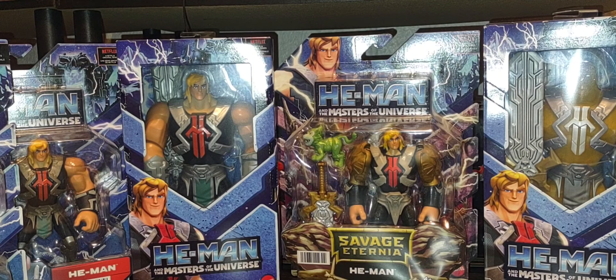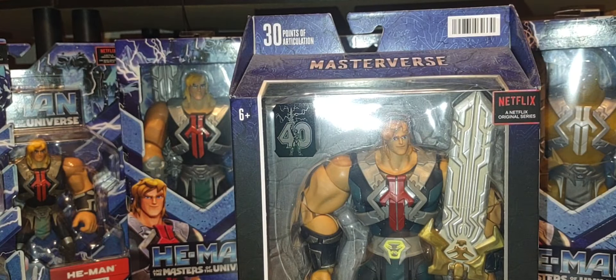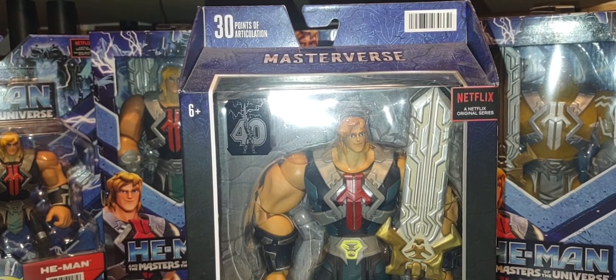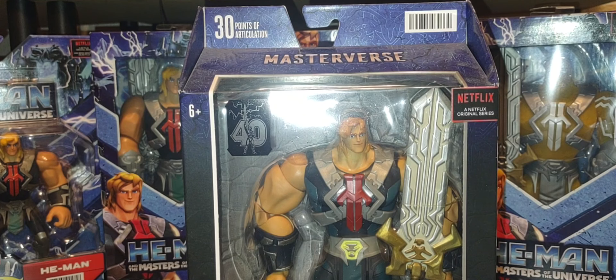Moving on to another brand — here is the Masterverse version of the CGI variant of He-Man, part of the 40th Anniversary. A very cool, unique, big bulky version of He-Man, just like the CGI toy line itself: small head sculpt, big brawny shoulders. He captures the look well in the Masterverse line. Not a heavy figure, believe it or not, but a fun variant. I do hope Mattel gives us other CGI variants in the Masterverse line — they did He-Man, they did Skeletor, so let's get Beast Man, Teela, Sorceress, Man-At-Arms, and Trap Jaw.